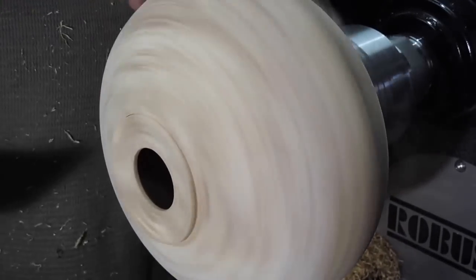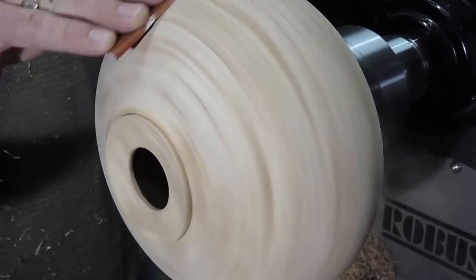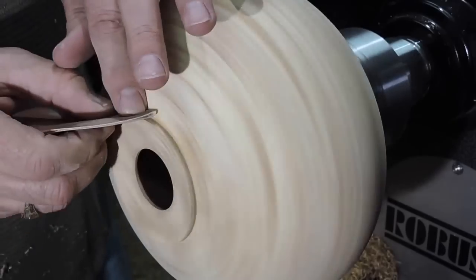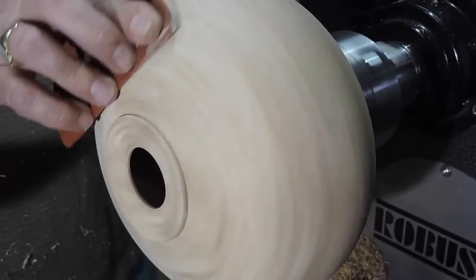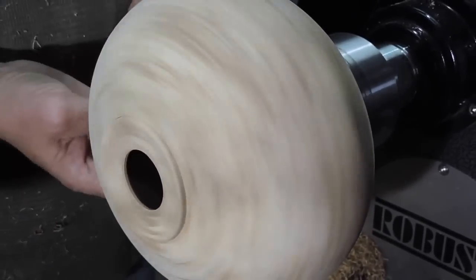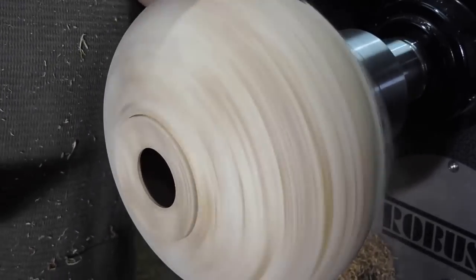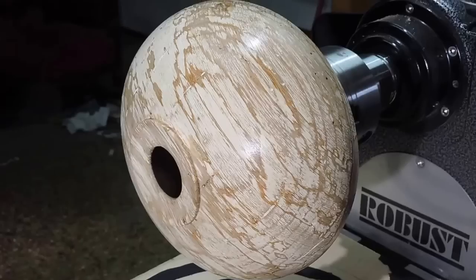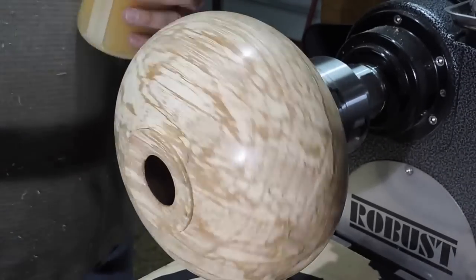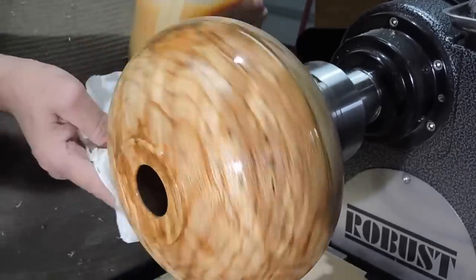Here I'm sanding. I sanded this all the way up to 600 and then I burnished it with a paper towel. As you can see too, my lathe runs forward and reverse and I just like sanding it in reverse. The dust goes over the top and goes right into my dust collector. Here we're putting on some sanding sealer — took a couple coats of this. This wood really sucked it up, especially in the spalted areas.